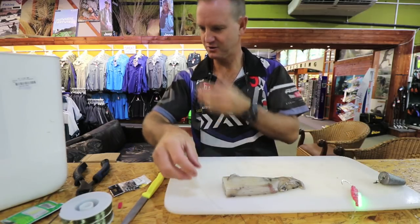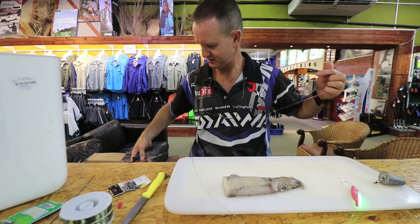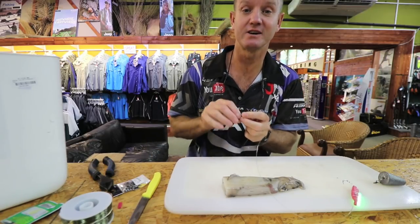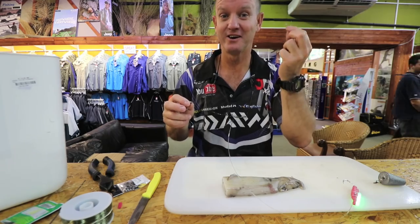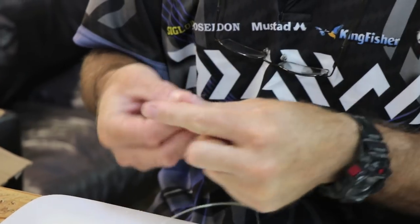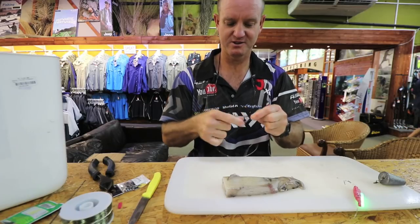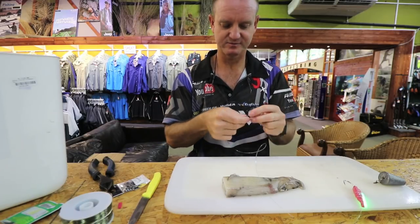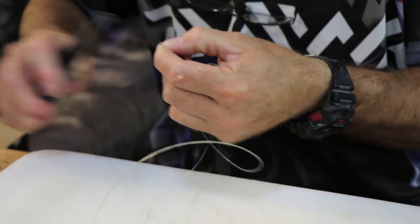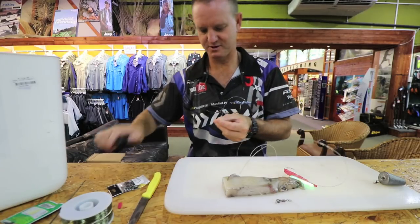Now let's just do the hook part of it, and we use a lot lighter hook snooting. What I'm going to use here is about 20 kilo sinker snoot. The reason I'm using 20 kilo is so if the sinker does get caught in the rocks, it will break off. Just quickly measure the length of it — and that's where we want it to be, so we just cut off that part of it.